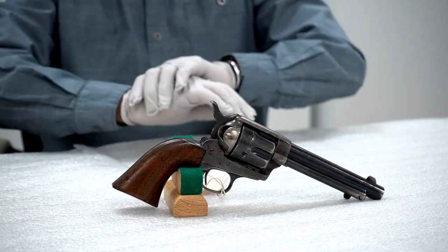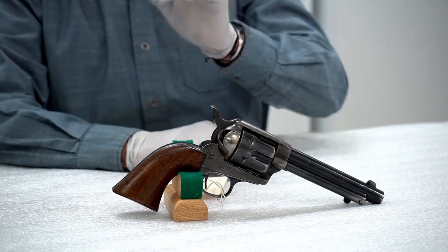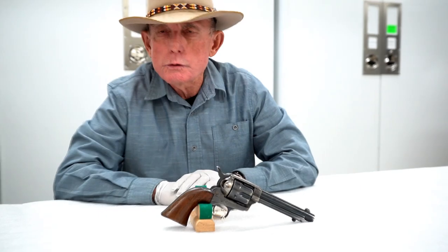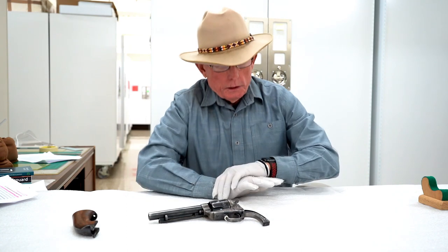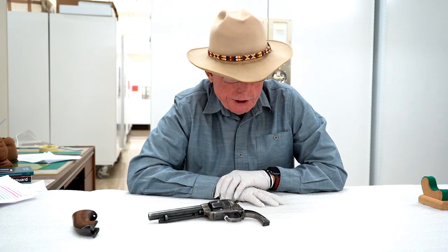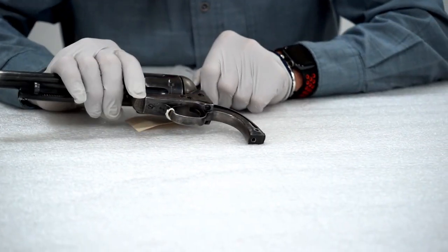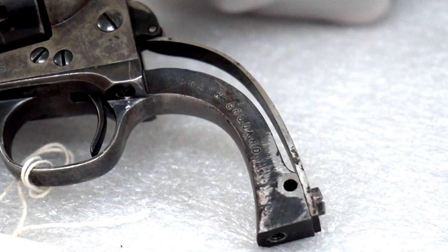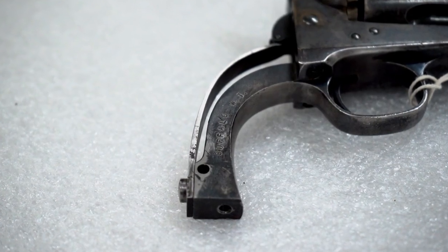Is there a Wyoming connection to this firearm? Well, once again, it depends on what you believe. We've pulled the grips off, and our videographer has taken some shots showing the stampings in the grip frame. On one side it says Frank Gruard — F-R-A-N-K G-R-O-U-A-R-D — and on the opposite side it says Buffalo, WT, for Wyoming Territory.